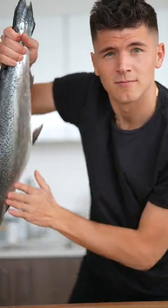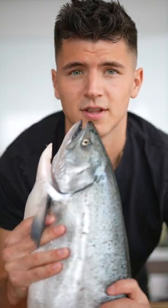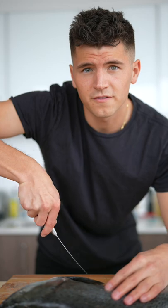Let's make crispy rice with salmon. This right here is an Ora King salmon from New Zealand, and most consider this type to be the wagyu of salmon. Let's cook it up.